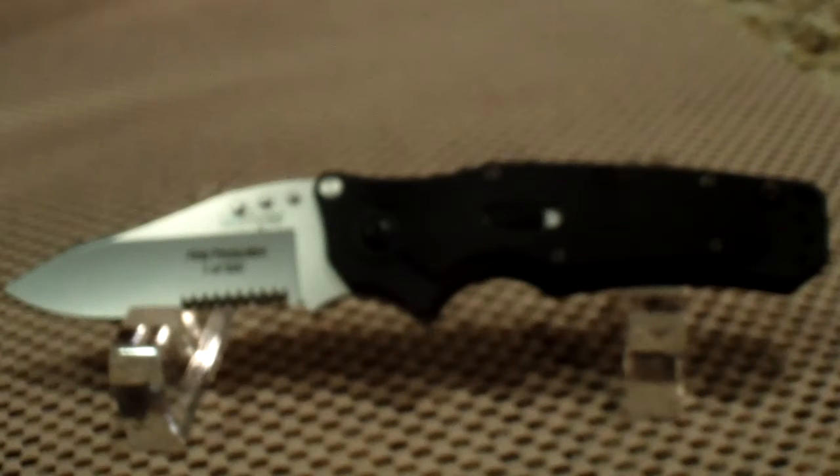Hey everyone, chosen 7x7 here with another tasty treat from the bag of treats. Today I have the Kershaw Ram. A lot of you have heard about this knife — it's a very excellent EDC, came out in 2007, won a few awards at some knife shows around the country. Very innovative design, and especially a new form of locking mechanism for Kershaw.